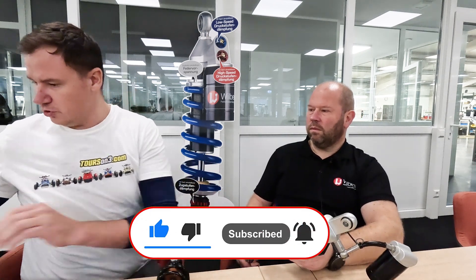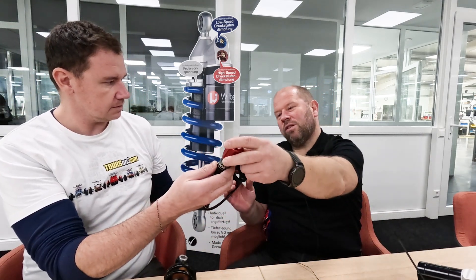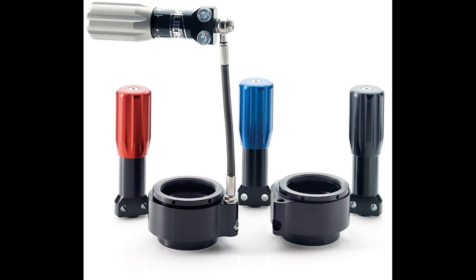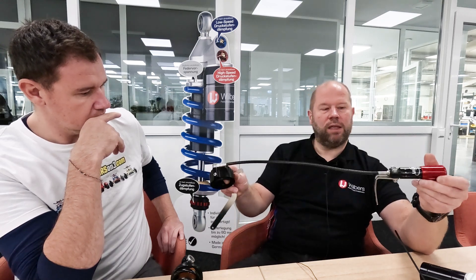What else do we have to talk about? Oh, what is this? Is this something similar? No, this is a special thing. This is a preload adjuster — a hydraulic preload adjuster. When you have a bike like a Can-Am Spider and you can't reach the shock with a wrench to adjust the preload — when you have more load with a second person or big luggage — then it's easier to have a preload adjuster like this one. With this hand wheel you can adjust it and give more preload to the shock.